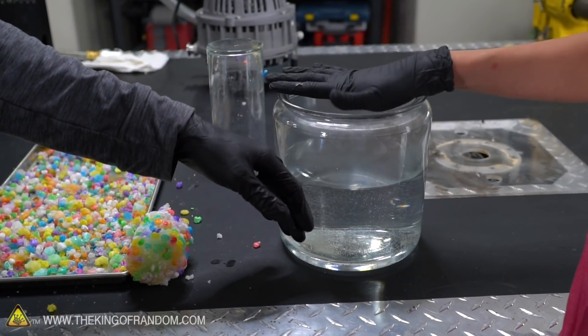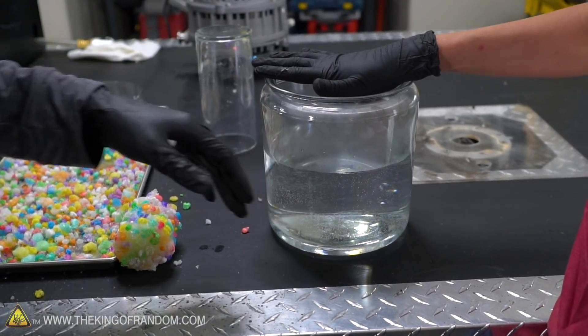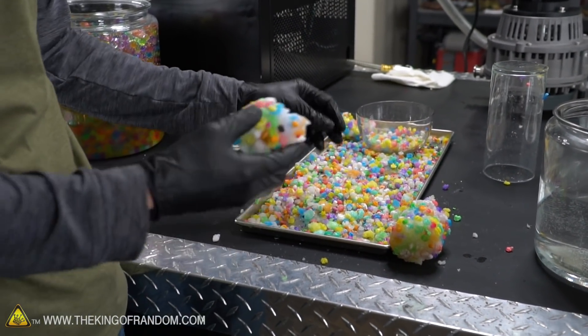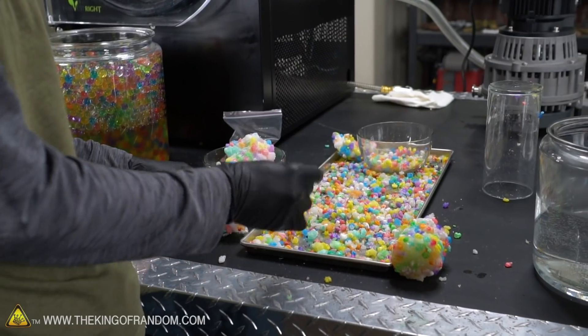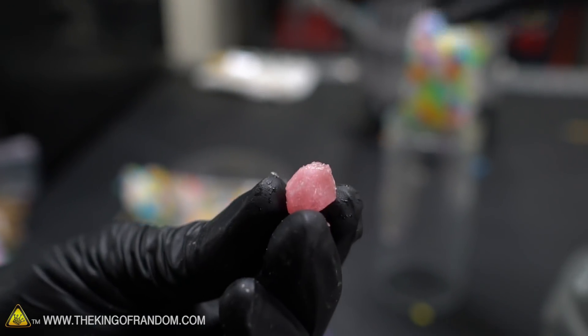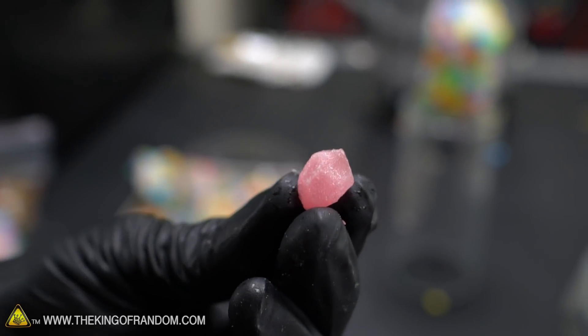We've also got a jar of warm water here - nice and warm - and warm water usually activates Orbeez faster. I want to see what happens if we start putting these dehydrated bits into the water. Let's start with this one - it's still mostly frozen but not completely freeze-dried.